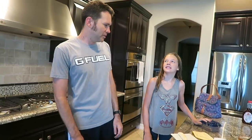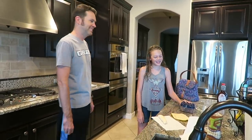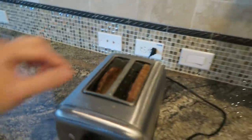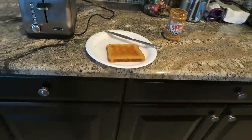Do you approve of her lunch decision? Peanut butter, banana, toast sandwich? Yeah, it's awesome. I want one now. They're gonna burn. Is that okay? It's actually perfect. That's fine.